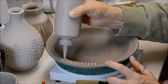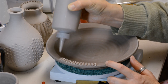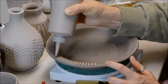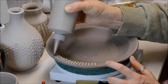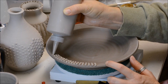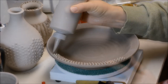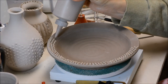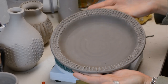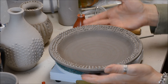I will admit I am not the best slip trailer. There are people out there — if you Google images of contemporary slip trailing — you will see people who have beautiful lines and beautiful precision. I just do it for fun. So I'm going to do this and I'll come back and show you another one. Alrighty, so I have slip trailed this plate — all in all it probably took me about five minutes maybe.